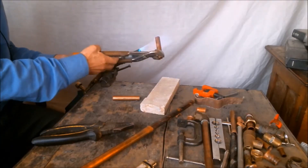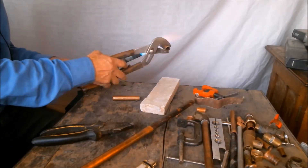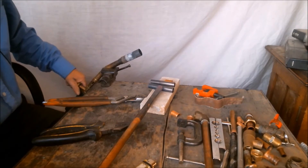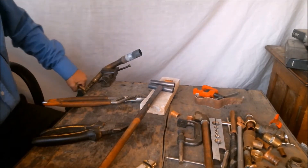Anneal the pipe by heating it with a blowtorch until it gets red-hot over about two inches from the end, all around the pipe. Then we let it cool off slowly on a heat-resistant surface.